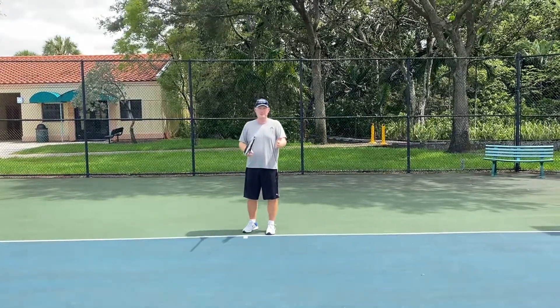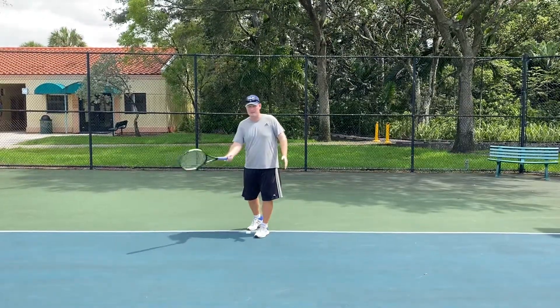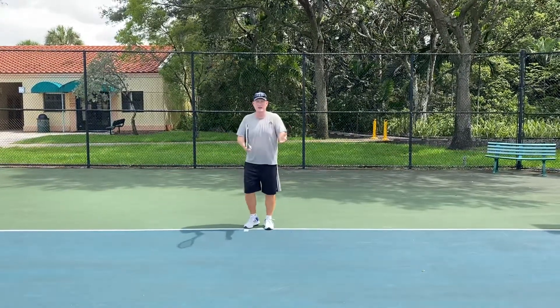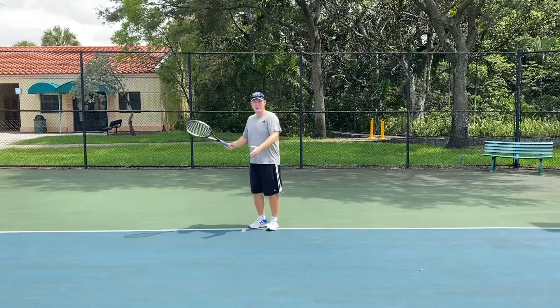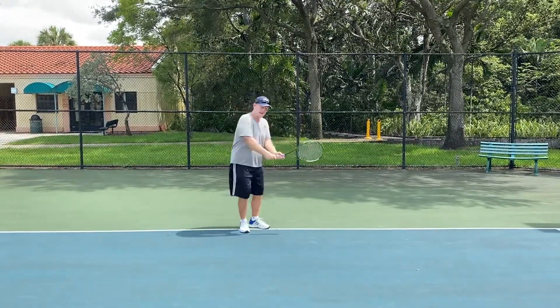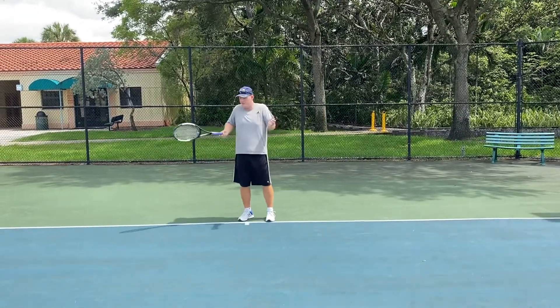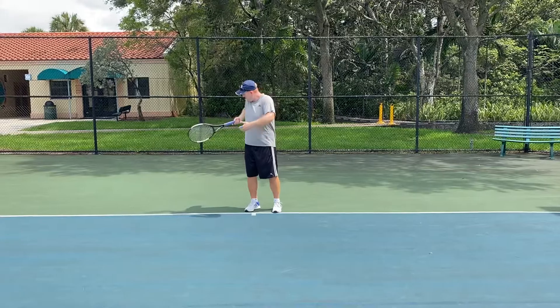First and foremost, I believe that a lot of kids don't understand where the proper contact point is. So if you ask me, Todd, where do you strike the ball? I'd say I strike it all the way out here, this far in front of my body — my backhand, all the way out here. What we're seeing is that kids' arms are very close, they're jammed up, and they're hitting the ball in here.